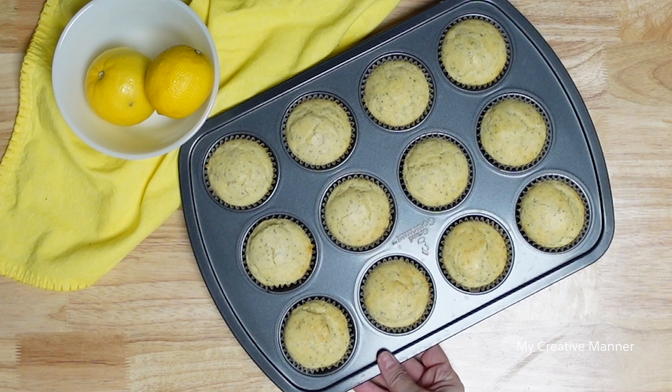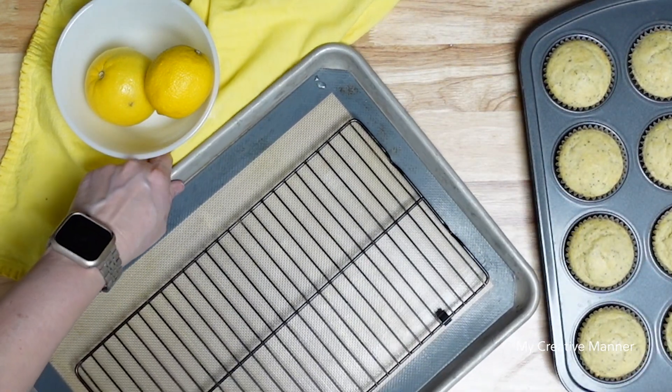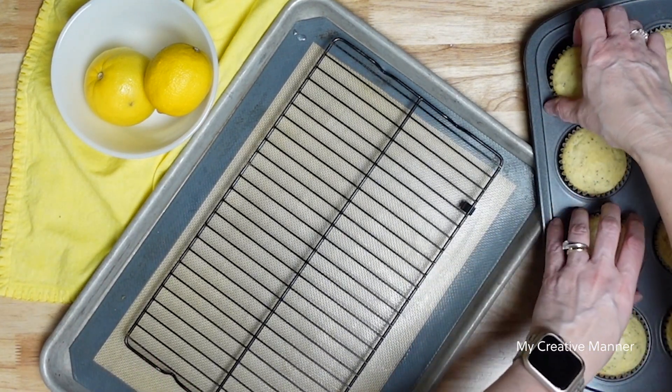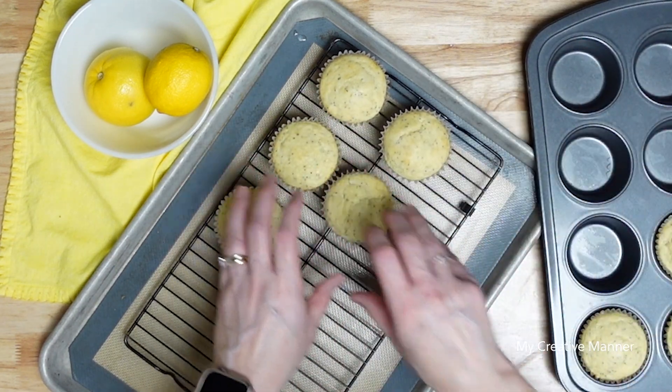The muffins have fully baked and they have been cooling for a little while, but I'm going to transfer them over onto a wire cooling rack and set them aside for the next step.